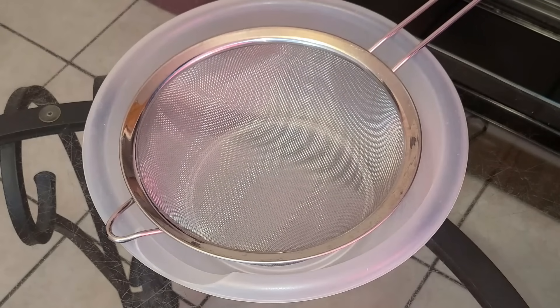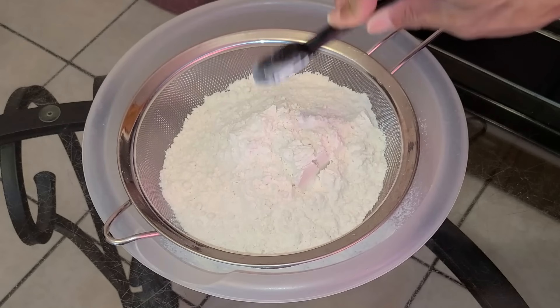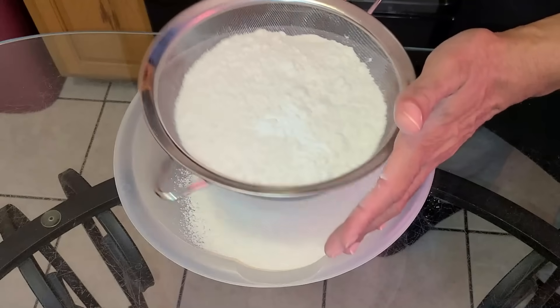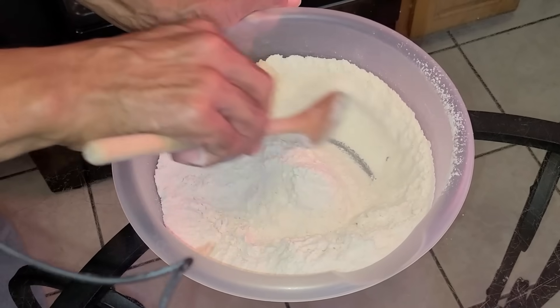Let's get straight to it. Here I have a medium-sized bowl with a mesh strainer. To that I'm going to add two and one half cups of all-purpose flour, one teaspoon of baking powder, and one-fourth teaspoon of salt. Sift all the ingredients into the medium-sized bowl and stir all the ingredients together.